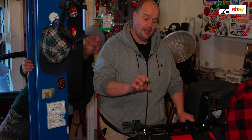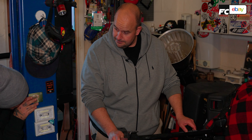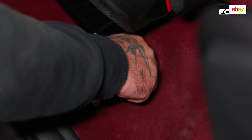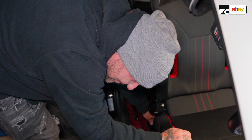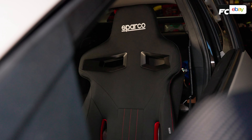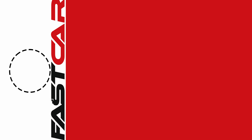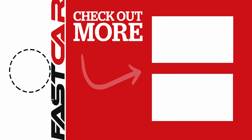We've fitted the sliders to the seat and the seat to the sliders, and now we're going to put it in. They're in and all lined up. Now it's just time to get the bolts in and tighten them down. It's important to put the bolts in by hand first so you don't end up cross-threading into the floor. And we can get on with the other side. We'll see you next time.